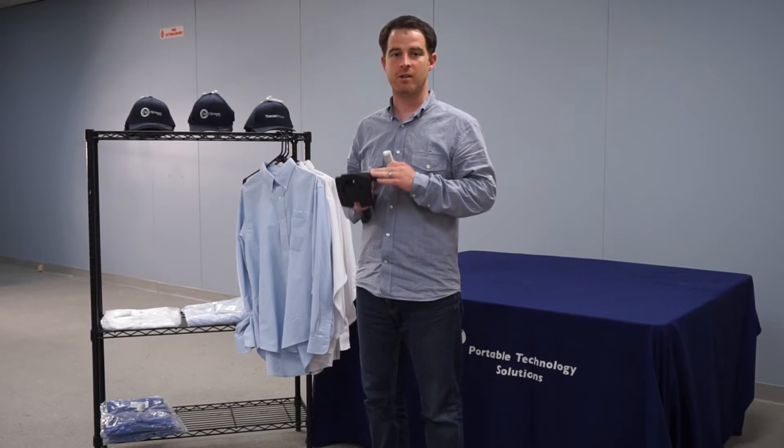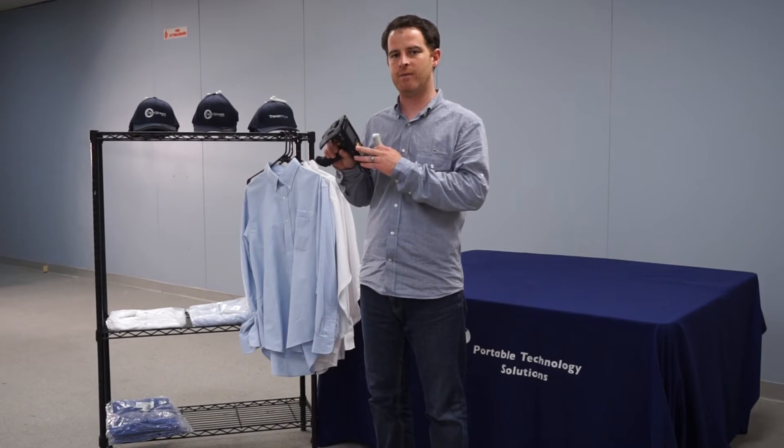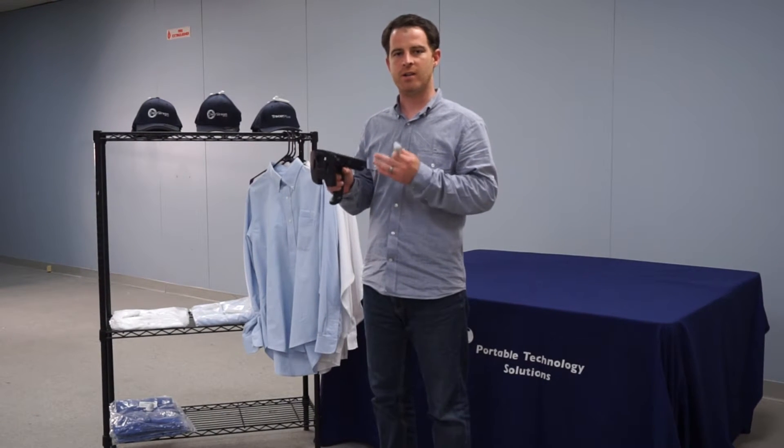This demonstration will focus on UHF scanning, which gives you a long read range. So something like this MC3190Z device here can get a long read range where you can stand away from items and scan the RFID tags.